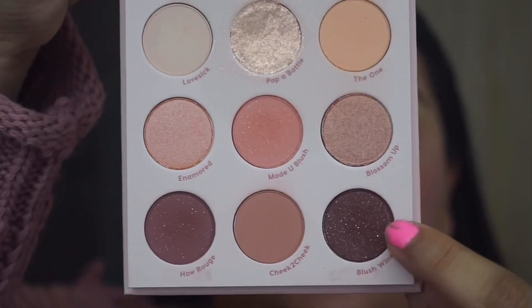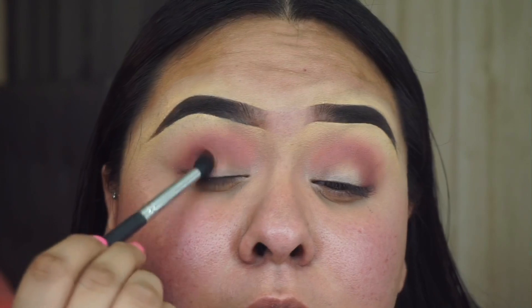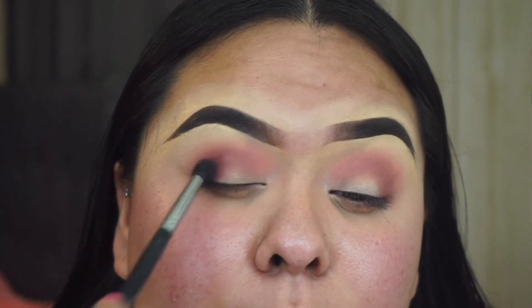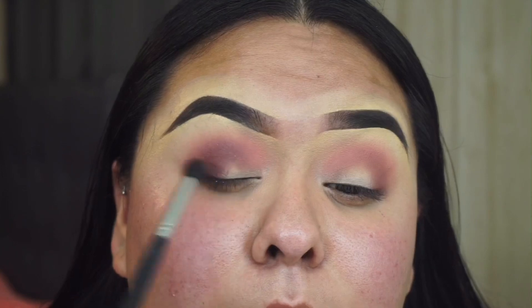Now I'm going to go in with 'Blush Wine' using a Morphe M411, really focusing this just on my outer eye area. I'm going to kind of pat it on but also do circular motions at the same time, if that makes sense.